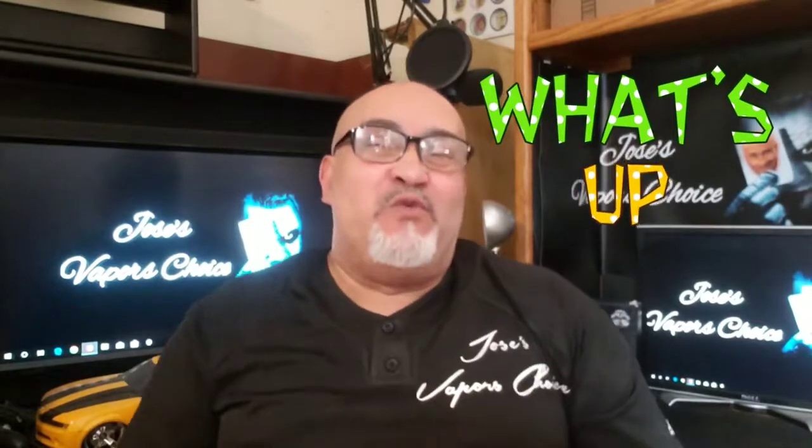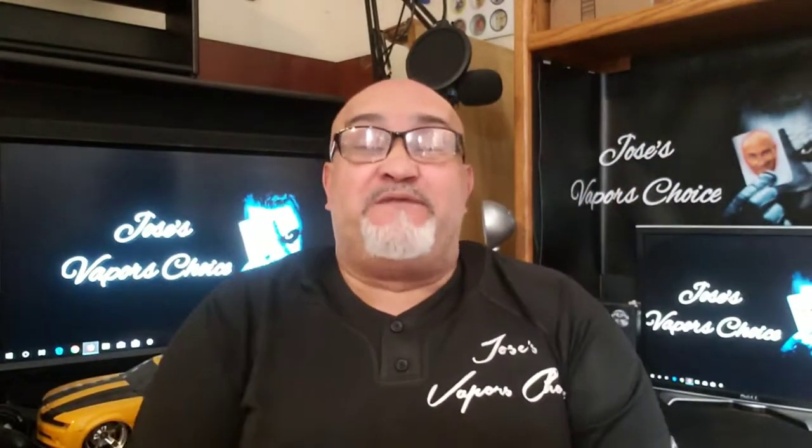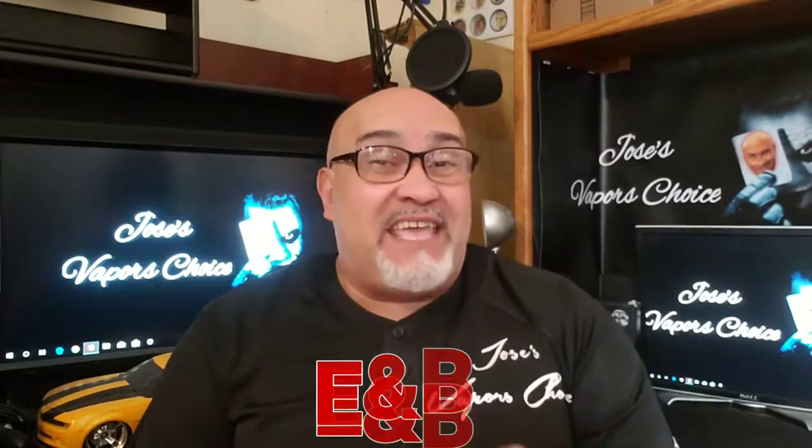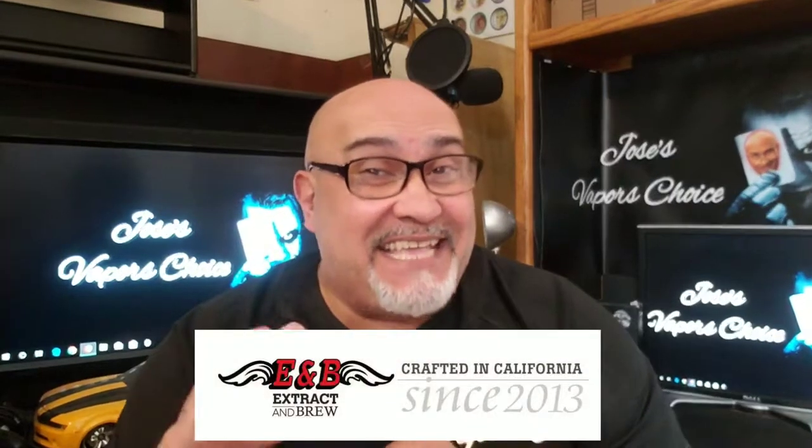What is up vapers? How y'all doing? I truly hope everybody's doing well. This video was made for the purpose of this review sent to me by ENB Extract and Brew, crafted in the United States in California.